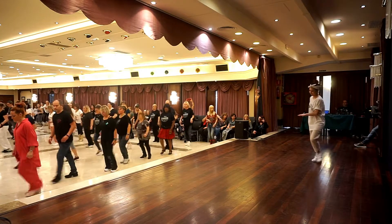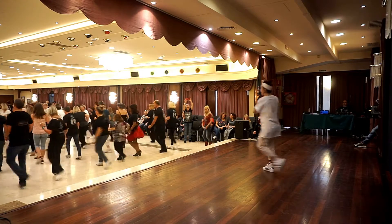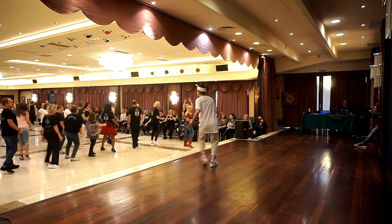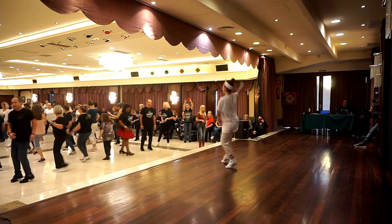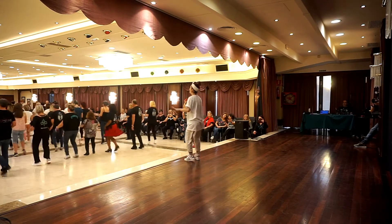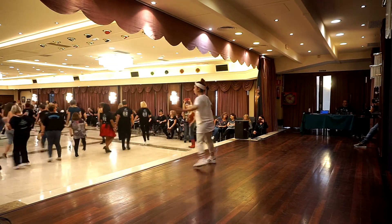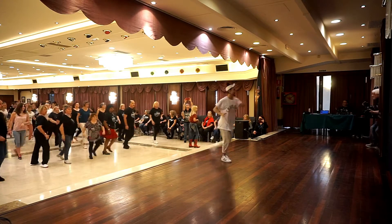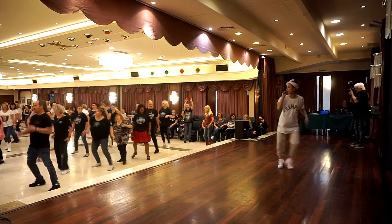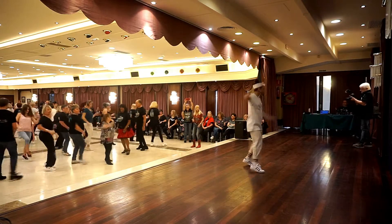I'm gonna do it right. Congratulations, Michaela. One, go. One, go. Yeah. I'm gonna do it right. Yes, I'm gonna ride. Okay. On the right, we miss this. One, 2, go.